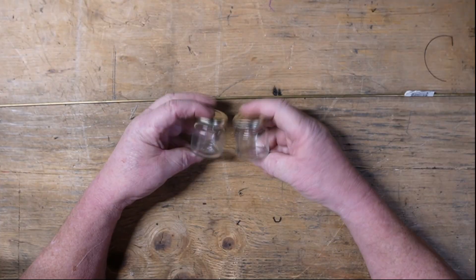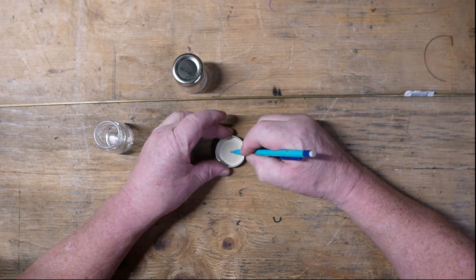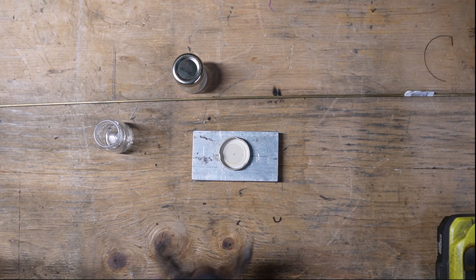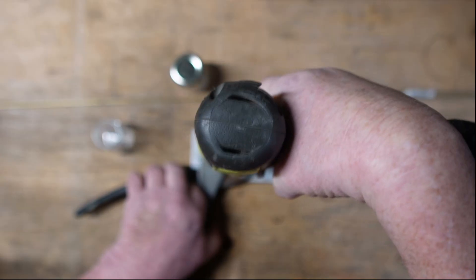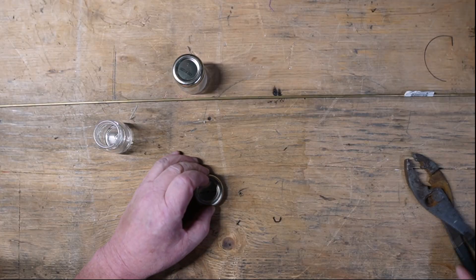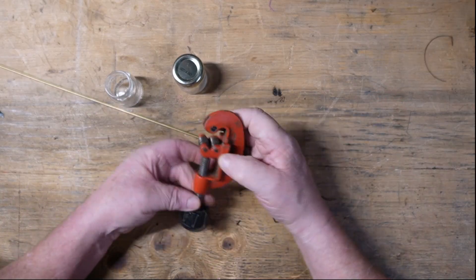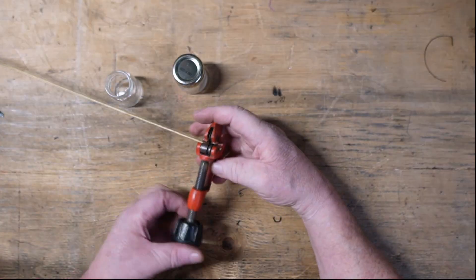Got a couple of spicy honey jars here — they're really small. We're gonna do a bit of an experiment with these. I need a heat source and I'm going to make a sort of alcohol burner, a little alcohol stove. I'm drilling a hole close to the center of this lid — eighth inch — because I'm going to use a piece of eighth inch brass tubing to put through that and build our burner from.